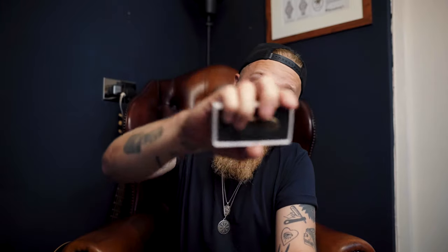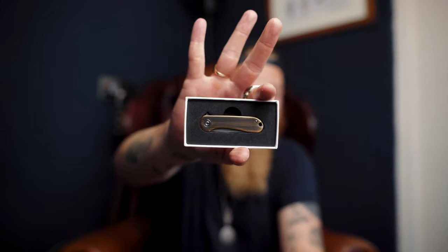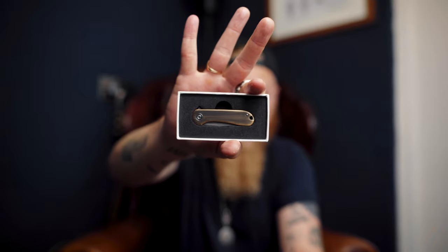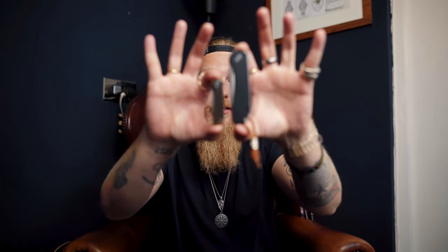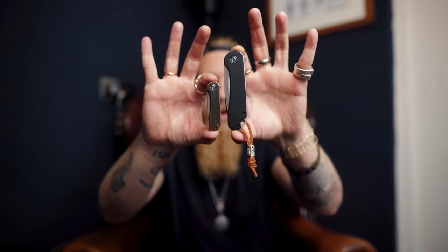I don't think you're ready for this. It's so small. There it is — that's it, that's all it is, that is the knife. I got mine in the hand rub brass colour, because love me some brass, and it is fucking tiny. Size comparison: this is the original Elementum closed, and this is the mini Elementum also closed.